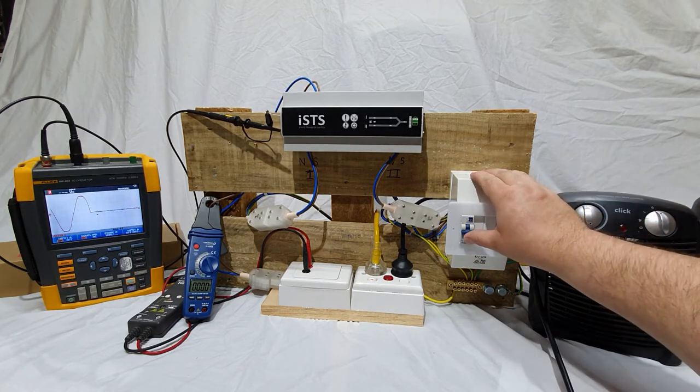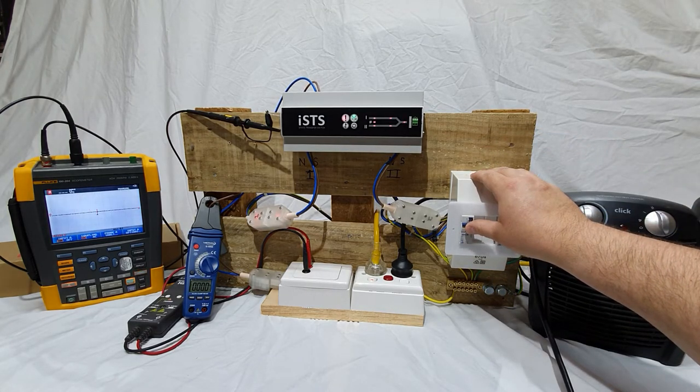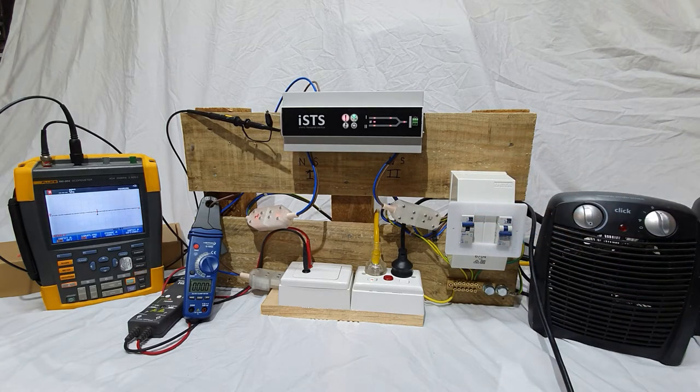Power up the unit. After five seconds, the output will be live if the input voltage is within the specified tolerance.